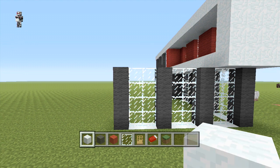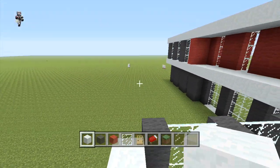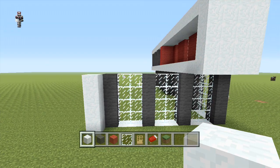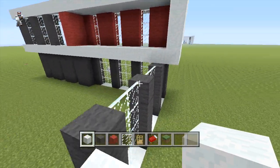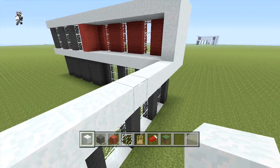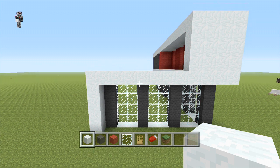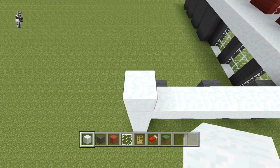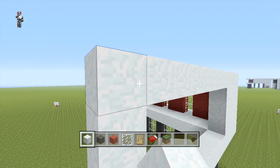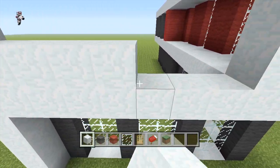Now diagonal in front of this we're just going to be placing 4 high with our snow. Then from the edge of the front of our building we're going to be placing our snow all the way across to the row we just placed. On the left hand side then we're going to place another 3 blocks of snow, and then from the front of the building we're going to run a row of snow all the way across to the row we just placed. Then we're just going to fill in this section with snow.